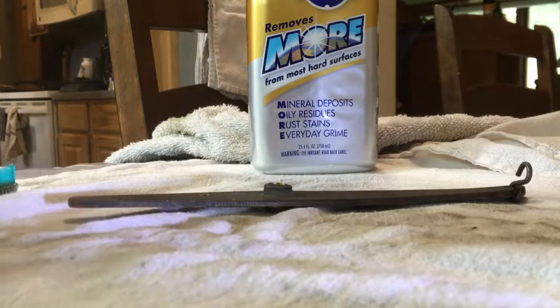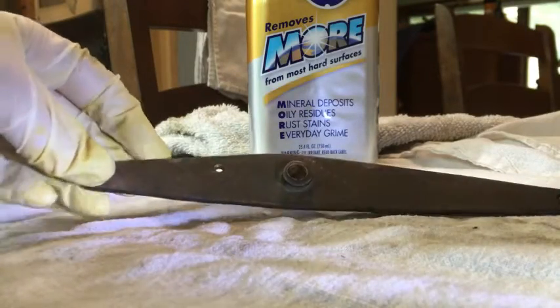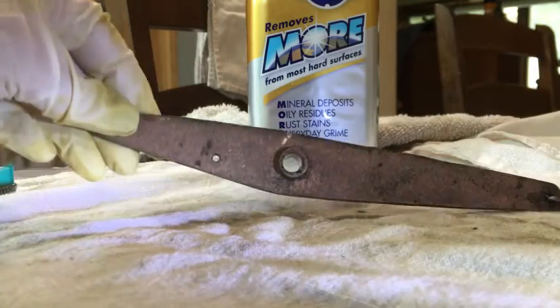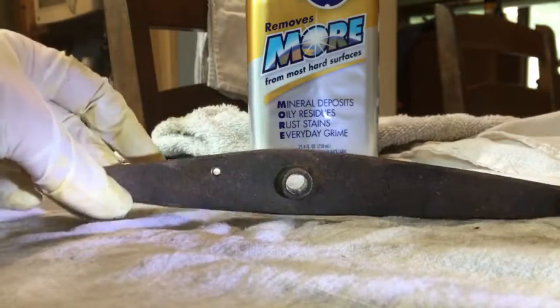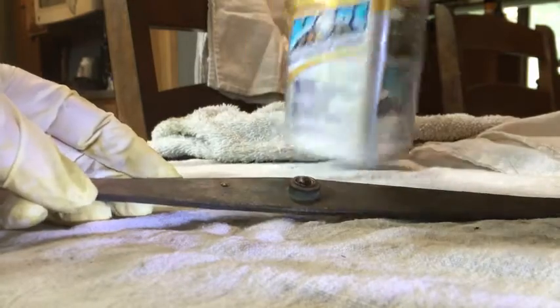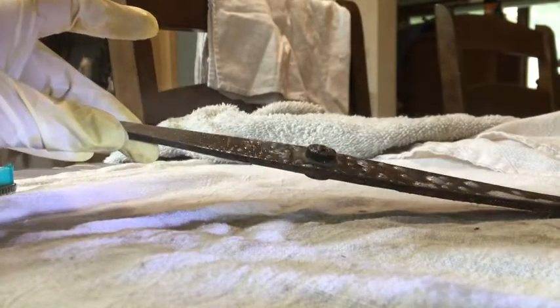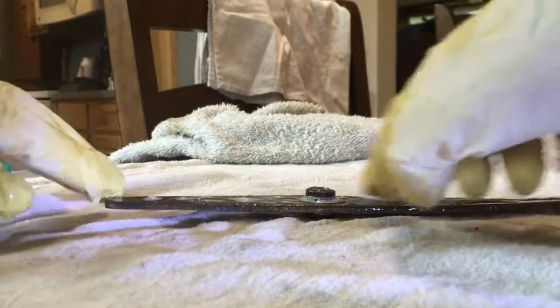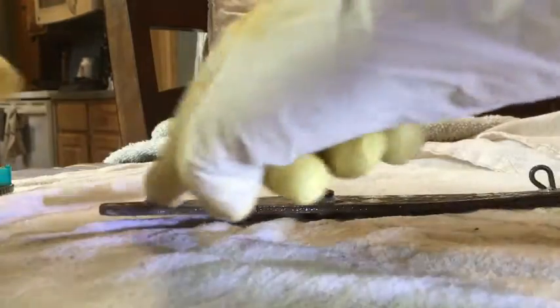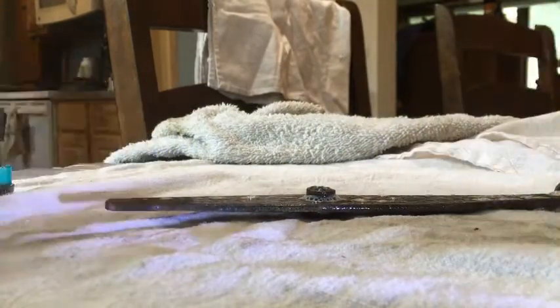This is the uncleaned side — I already got the other side cleaned, so that's pretty nice. Here we go: you take your 'More,' spray it, and let it sit for a little bit — not too long, just enough so that it can penetrate. I'm just spreading it around a little bit so that it can penetrate more.